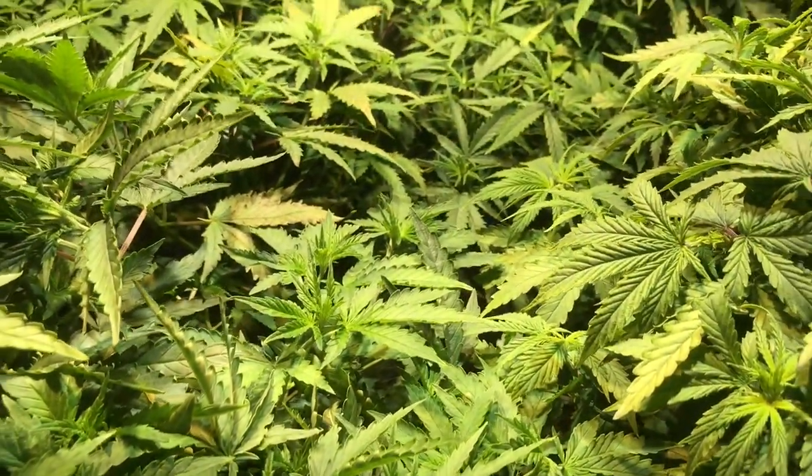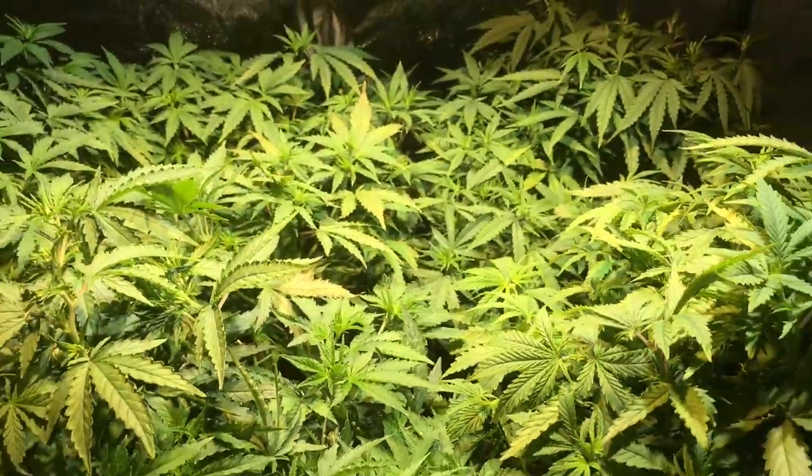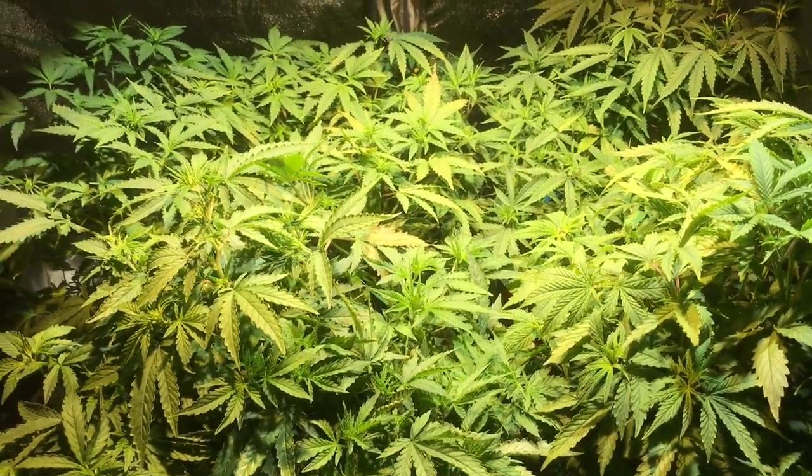That's it — that's your tip of the day: the magnesium deficiency, what it looks like in the plants, and what to do about it. Take care and we'll see you again. Keep on growing!